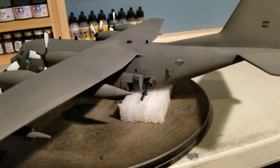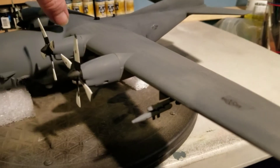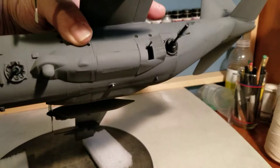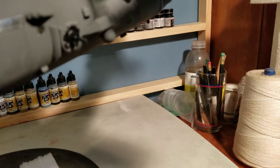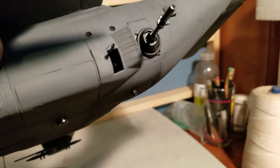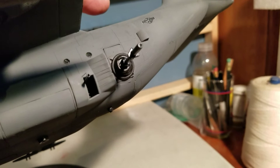You can see all the guns. I can pick it up without snapping anything — let me show you the guns. There you go, guys. 25mm Gatling gun up front there. And then we got the 40mm Bofors. And the 105 Howitzer.